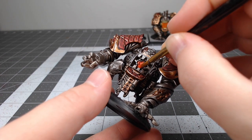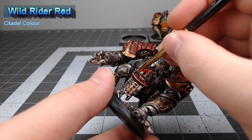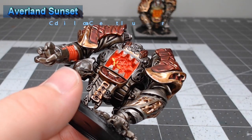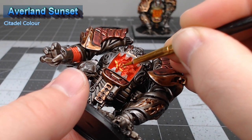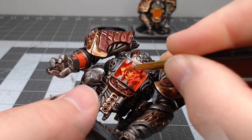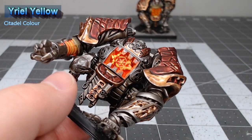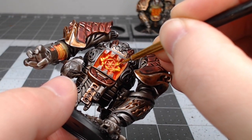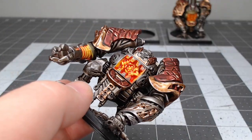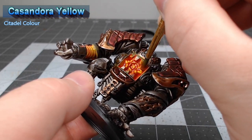Now it's time to work on the burning core of this model. We're going to start by basing anywhere that we want a burning effect using Wild Rider Red. After we've finished up with that red color, we're going to take Averlin Sunset and use this to paint all of the raised ridges and details in the burning areas of the model. We're then going to take Uriel Yellow and edge highlight the sharpest ridges in the burning parts, without completely covering up the previous yellow color. Our final step is to take Cassandor Yellow and do a heavy wash in all the areas painted with orange and yellow. We're also going to paint this lightly on all the surrounding areas to give a glowing effect on the model.